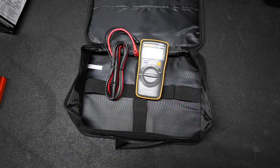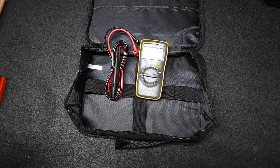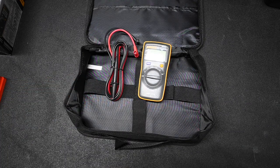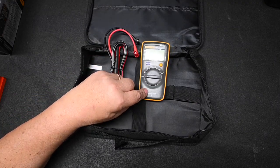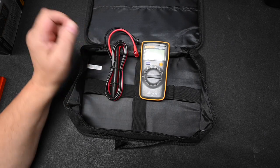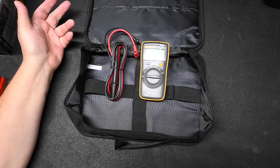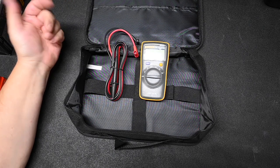One issue with the Fluke is that they no longer directly sell the Model 101 in the U.S., so you have to go gray market, which means it does not carry a U.S. warranty — but for the low cost, it's not a big deal. It's not as accurate as higher-end Fluke meters, but we're not in a lab setting. We're just measuring 12 volts DC and 120 volts AC. Its biggest limitation is that there is no ability to measure current.